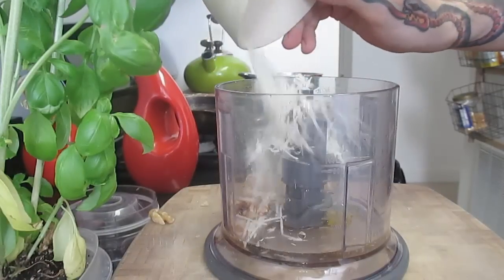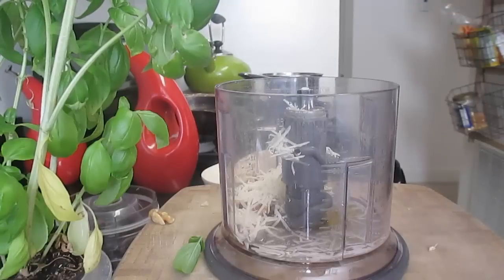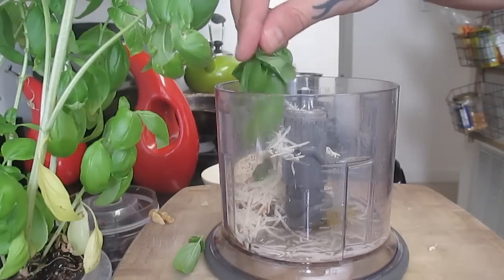One tablespoon of Parmesan cheese — don't even bother with the powdered horse shit. And then about 15 basil leaves. Basil is actually a really easy plant to grow in your windowsill; it just needs a lot of sun and a lot of water. Same with all your other plants. But please be careful if you're going to delve into indoor gardening. The police have been raiding homes and grenading families for these activities. Just be warned.